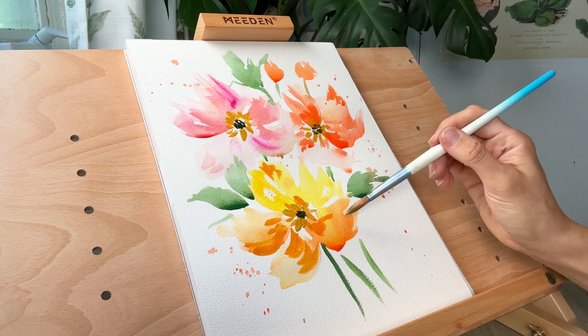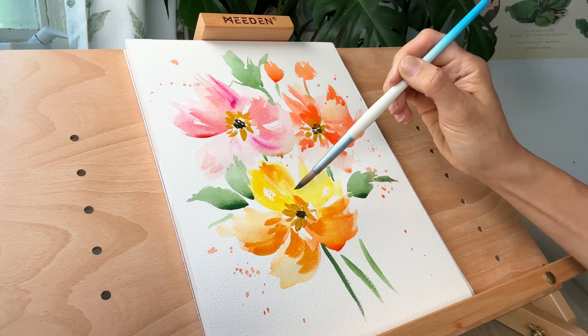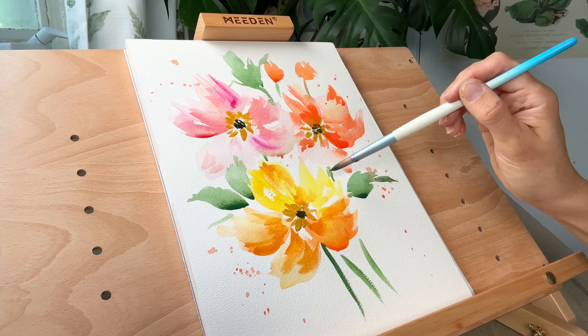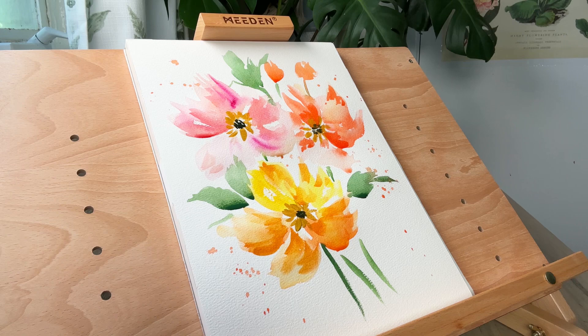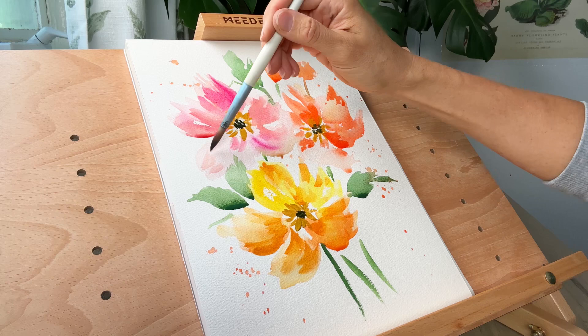You can use different colors to create dimension, or use a more concentrated saturated version of your base color. Now I'm taking a clean damp brush and just spreading out some of that color so I don't have harsh lines. You can see we have various shades and various values, and we're just creating a nice loose look that is effortless — or at least looks effortless. Hopefully it feels effortless as well.